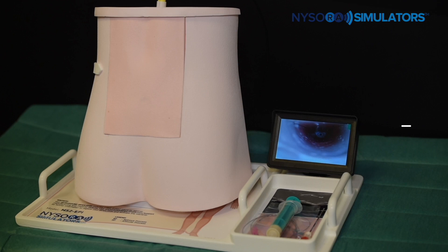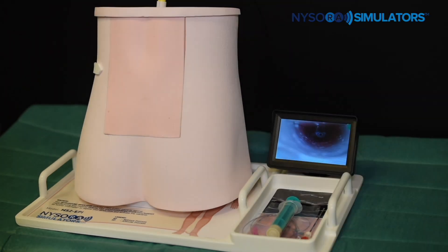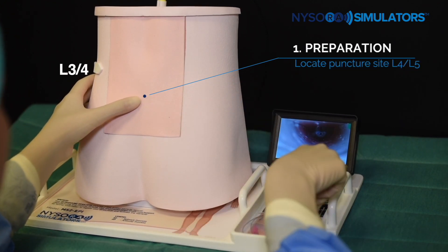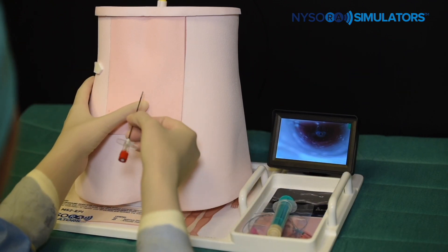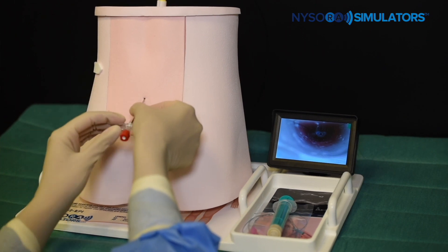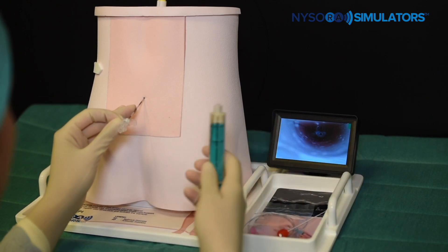Let's see how we can use the Nysora simulator to perform a landmark-based technique. Here we can see an L3 and L4 interspace. Note that although the Nysora simulator physically appears smaller than the human body, the actual anatomical landmarks of importance are exactly the same as in an average-sized adult of 75 kg. The smaller flanks are specifically engineered to allow for ease of storage and transportation.